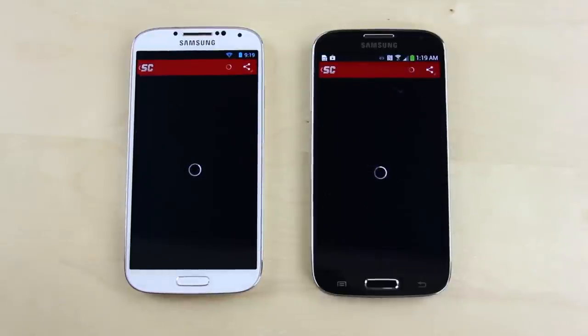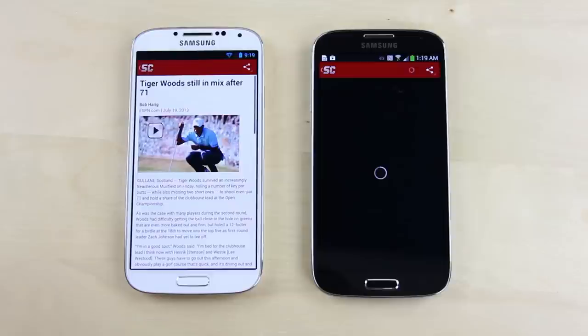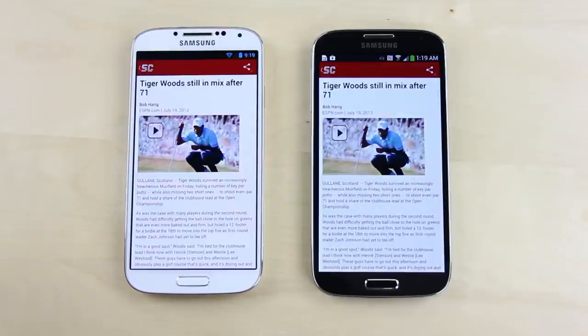Loading up an article, it took a little longer than usual, but the content did load up first on the Play Edition. With video loading first on the TouchWiz version, it's mixed results overall, so I have to call it a tie.